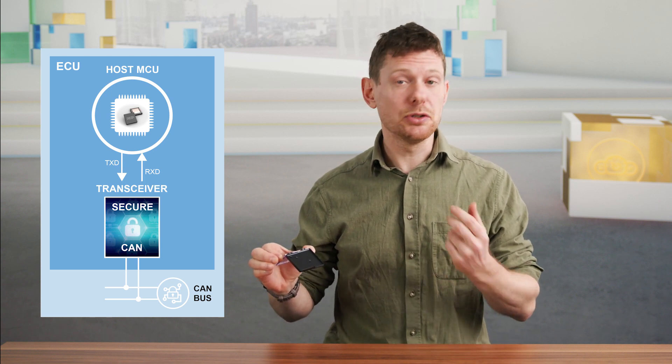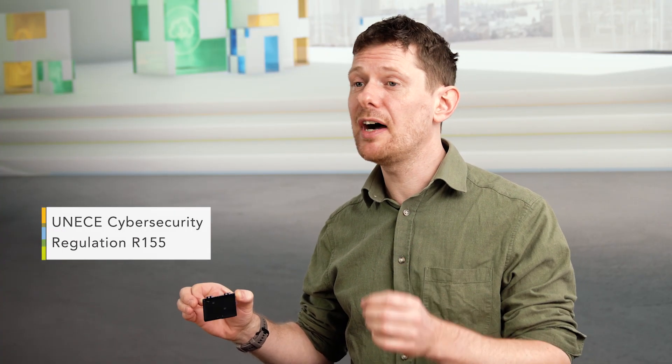This product is all about security. From the start of development, security has been at the top of our minds. For example, if you are looking to achieve compliance to UNECE Cybersecurity Regulation R155, this transceiver could help you get there.